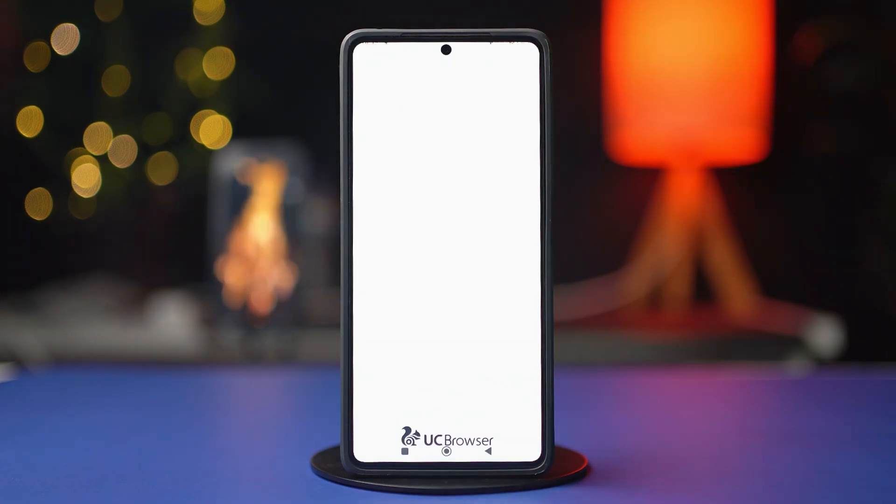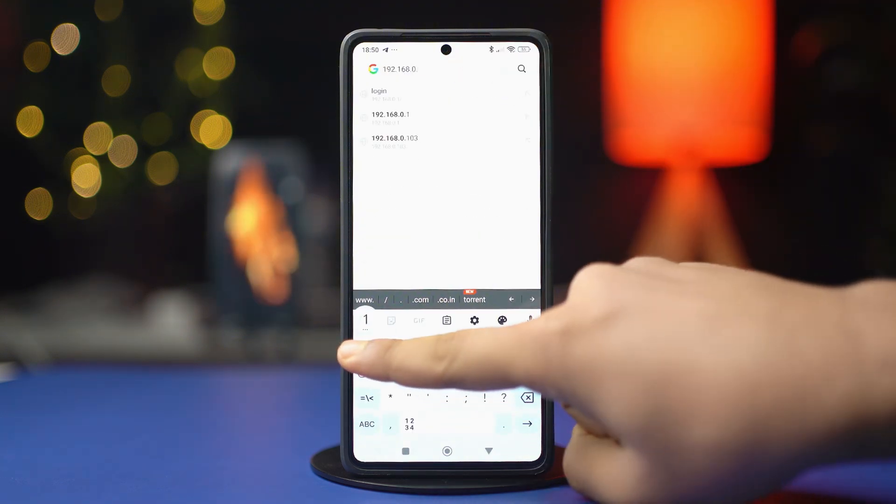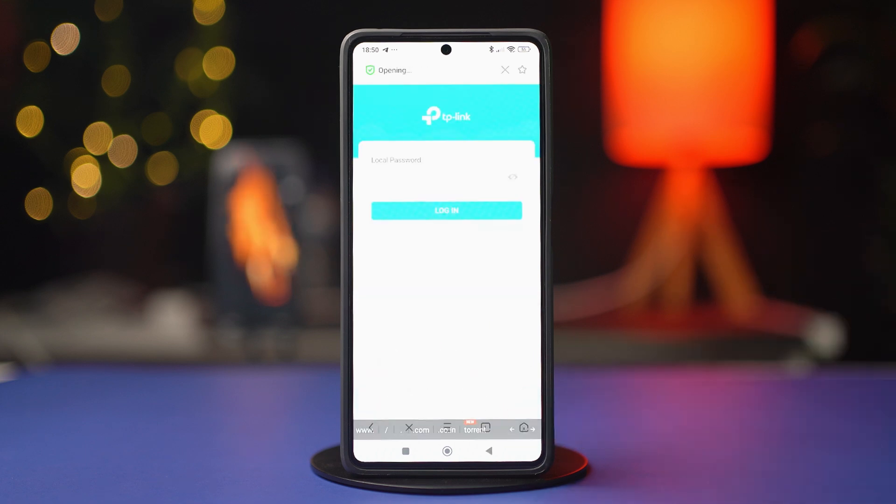Then open a browser and enter your router's IP address in the address bar. Make sure to enter the right address, otherwise it will not work. Once you have added the address, hit search. Now, log in using the router admin username and password. The default username is usually admin and the password is also admin or password, so try using them to log in.